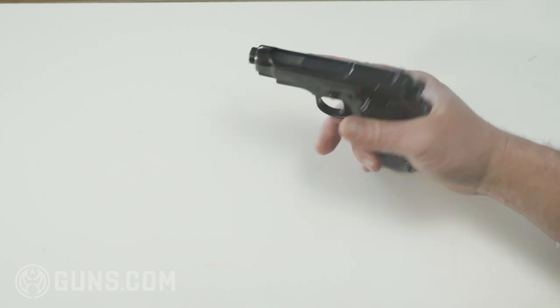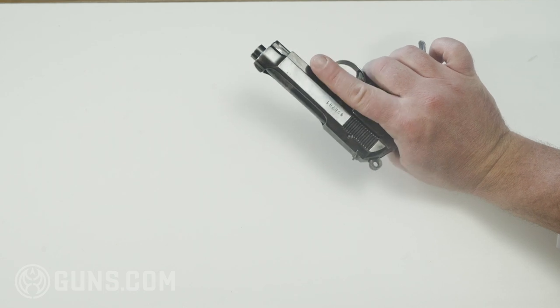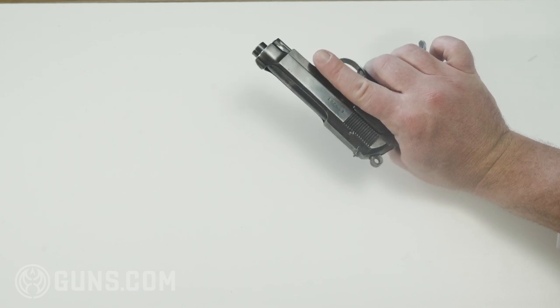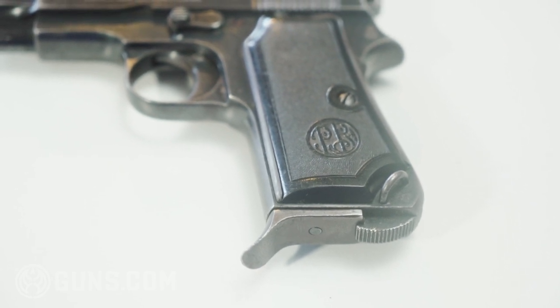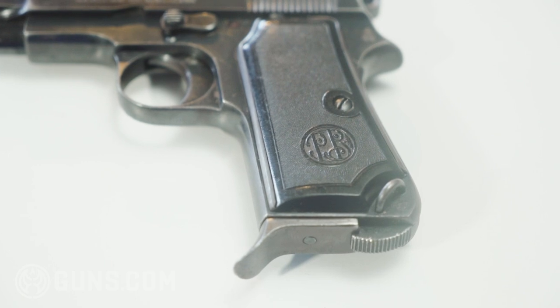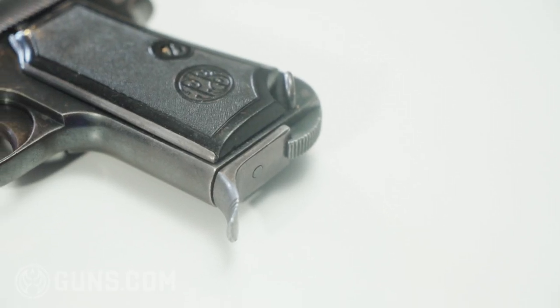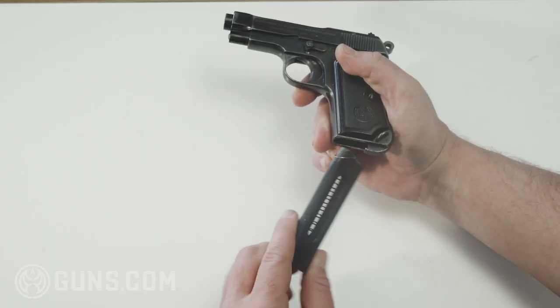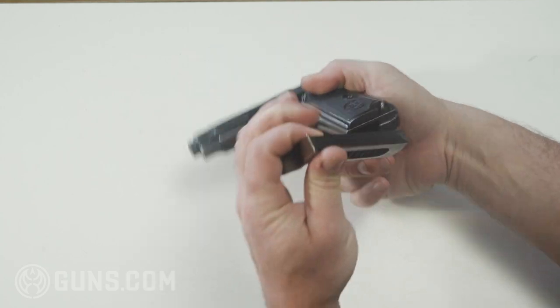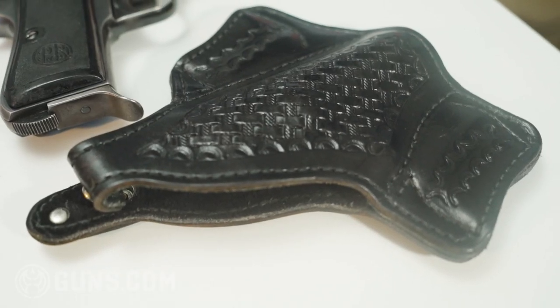You could probably take this out and fire it today if you really wanted to, but because it's a collectible and we have it in Collector's Corner, I will not be doing that. It saw some action in World War II and still has those original Beretta grips on it. You'll notice the lanyard loop down here as well, along with the heel magazine release.